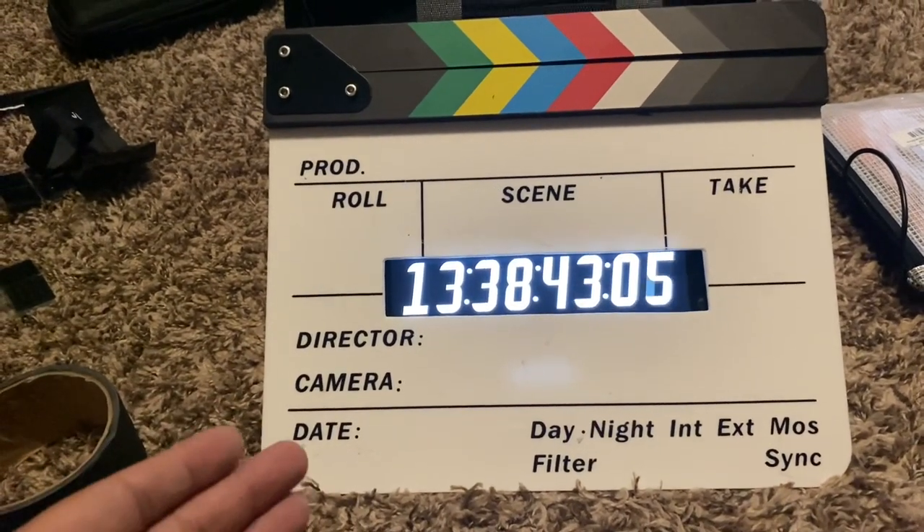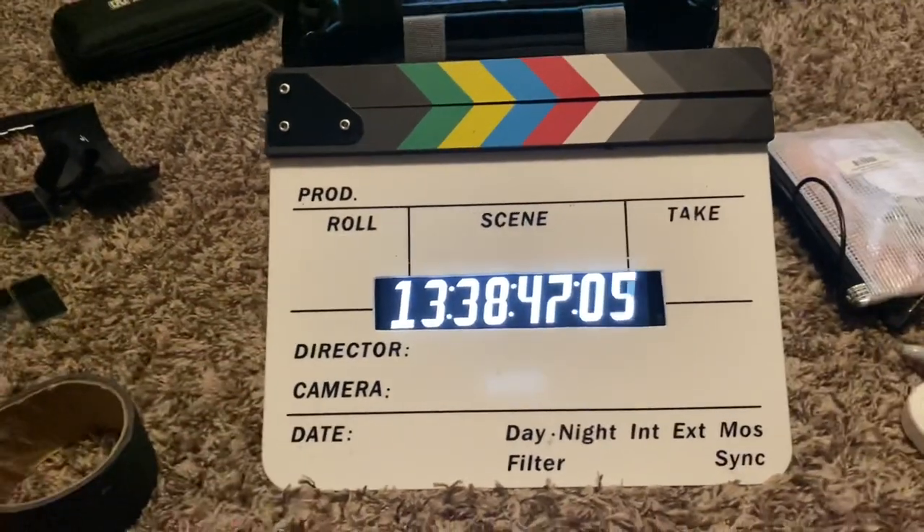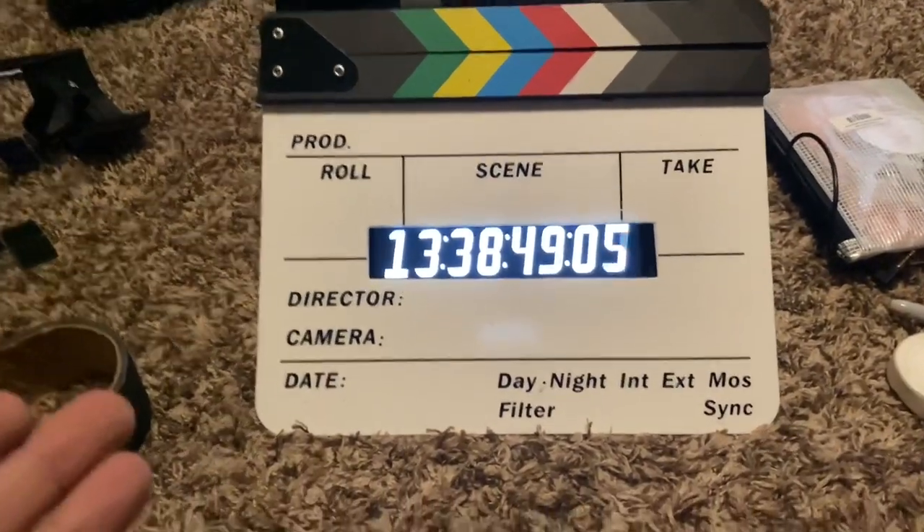I was able to take a dummy slate, an iPad mini, and a Tentacle Sync and make a DIY timecode slate.